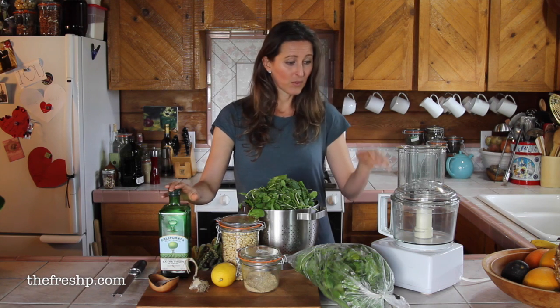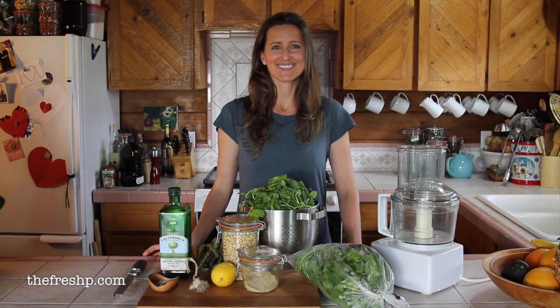I am going to use quite a bit of oil in this arugula pesto, but we're just going to use a tiny bit of it at a time to season our dishes. So thanks for being here — let's get started.